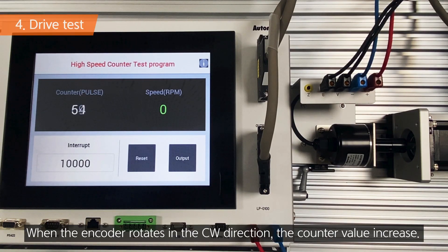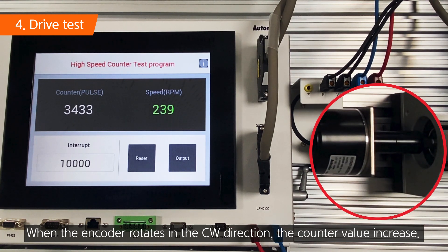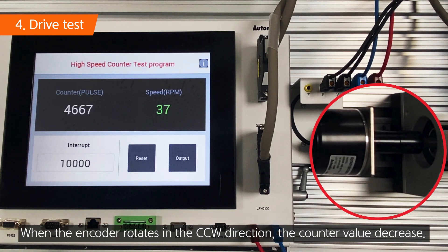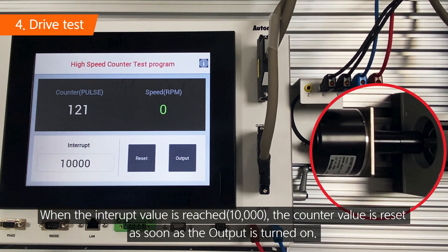When the encoder rotates in the CW direction, the counter value increases. When the encoder rotates in the CCW direction, the counter value decreases. When the reset switch is pressed, the counter value is initialized to zero. When the interrupt value is reached, the counter value is reset as soon as the output is turned on.